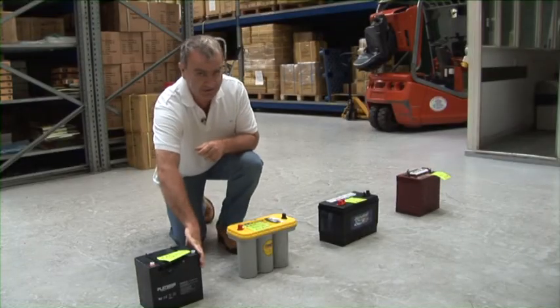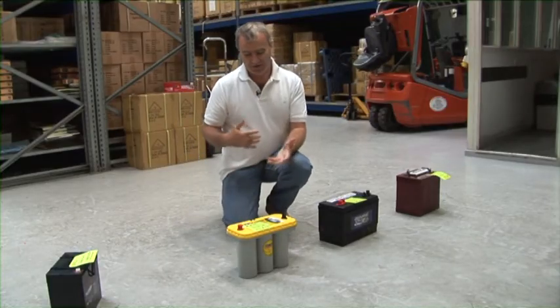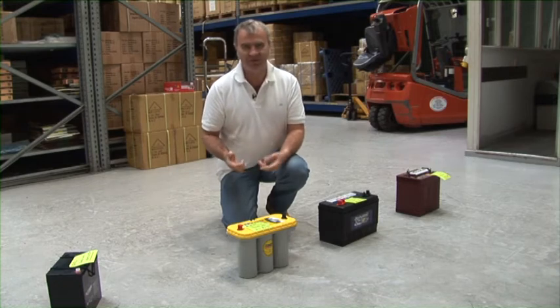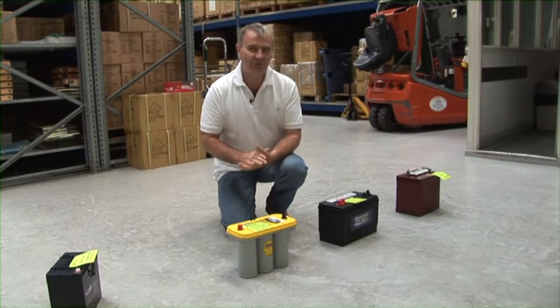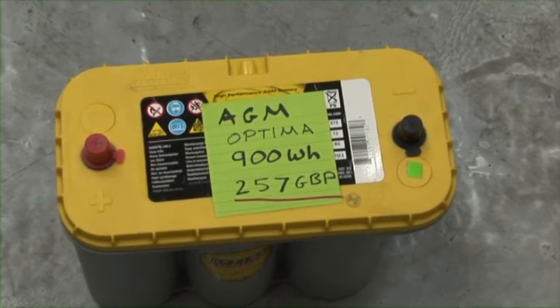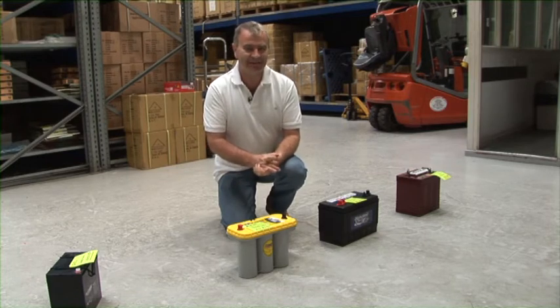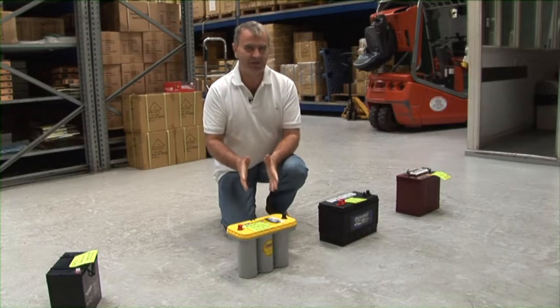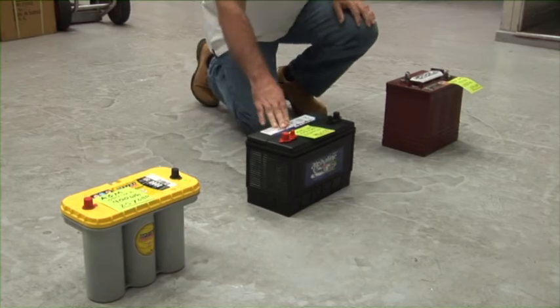Next we come to AGM. AGM are basically the latest derivative from gel. An AGM is fundamentally a lead-acid battery with no surplus water. It's great from the point of view of fantastic cold cranking abilities, but you can't charge them quickly because, like all batteries, if you charge in excess of 10% of the amp-hour capacity they will gas, and there's no surplus water in this battery to deal with the gassing.